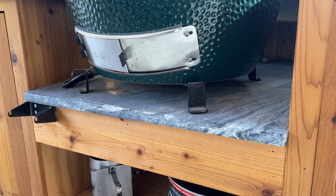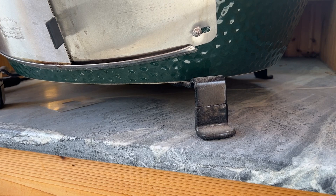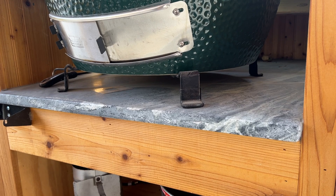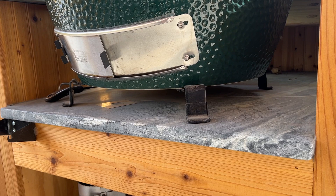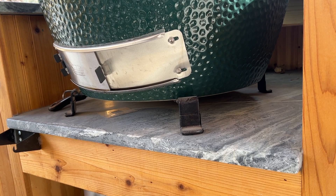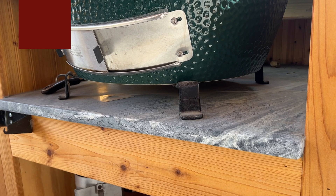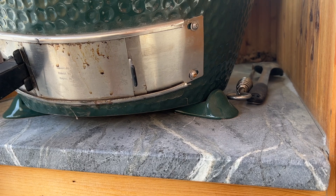A lot of people ask what to finish the table with underneath the egg and whether you can set the egg directly on it. After doing this a number of times, I always recommend having a gap — some airspace between your egg and the surface — and then either use granite, which can be a bit expensive but you can find a remnant at a granite supplier pretty cheaply, or use a metal surface like aluminum flashing: something non-flammable that will reflect the heat. With a couple of inches of space and a non-flammable surface, you should be fine.